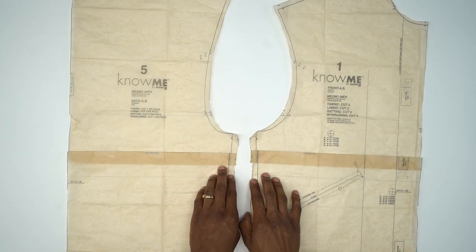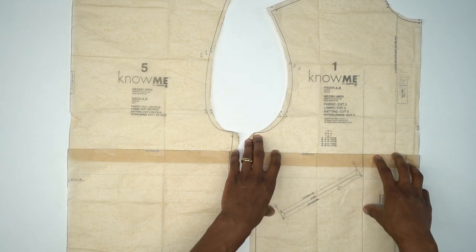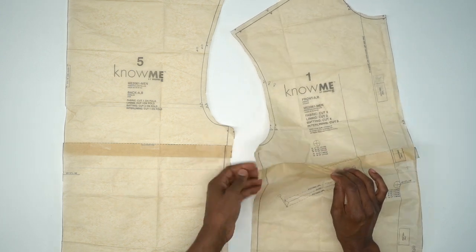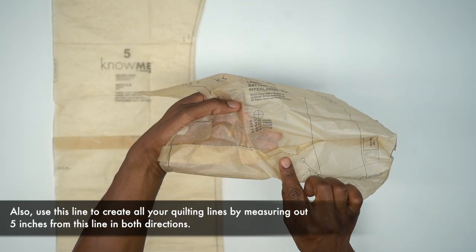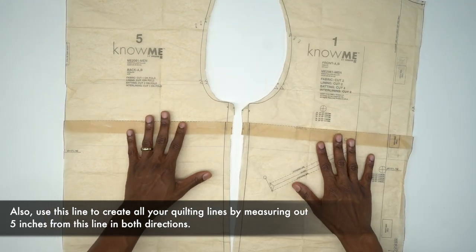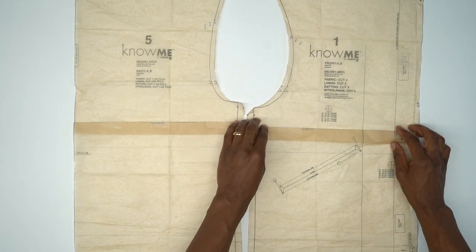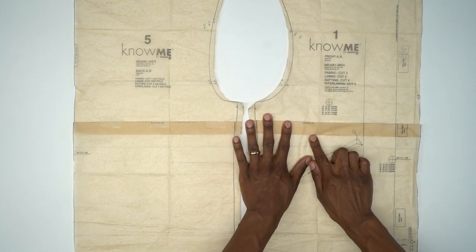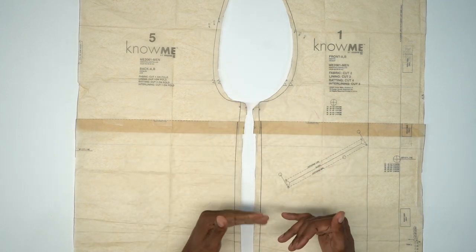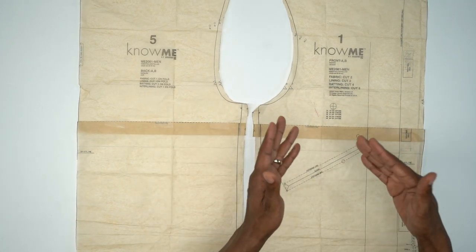Before I get started, I want to show you some adjustments I made because I'm making this particular one for my wife and she wanted it a little shorter. I started at the stitching line — there's a stitching line right here. This line is a guide for when we start quilting the batting onto the fabric and inner lining. I used that as a reference to adjust it, bringing it up about two inches. If the jacket is too long and you want to make adjustments, this is how you do it. If you don't need any adjustments, you can skip ahead to the order of construction.